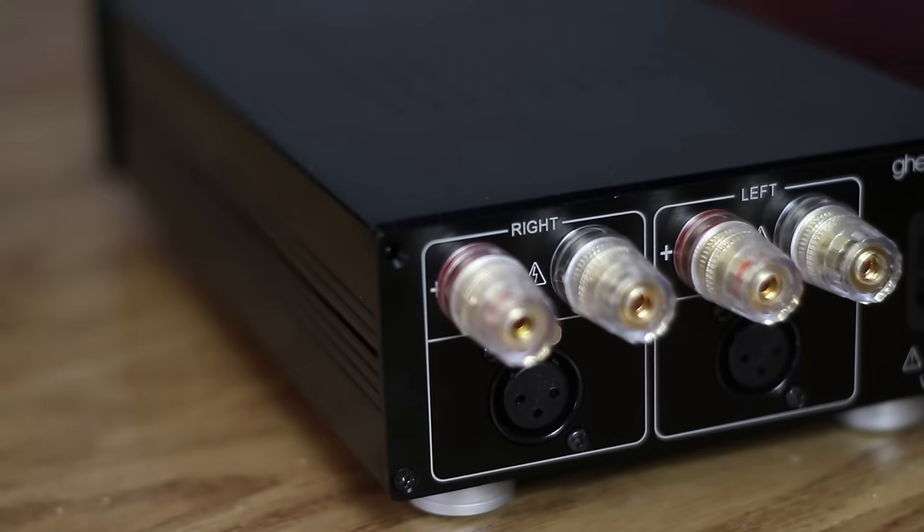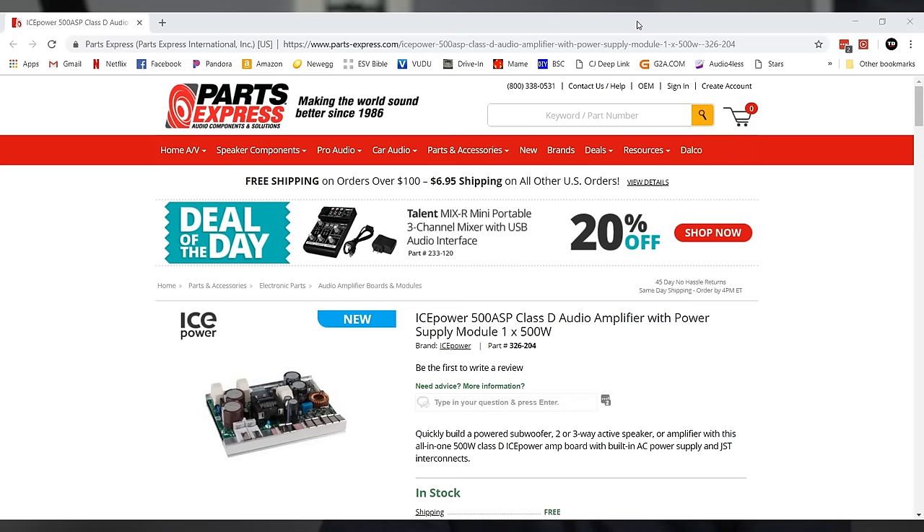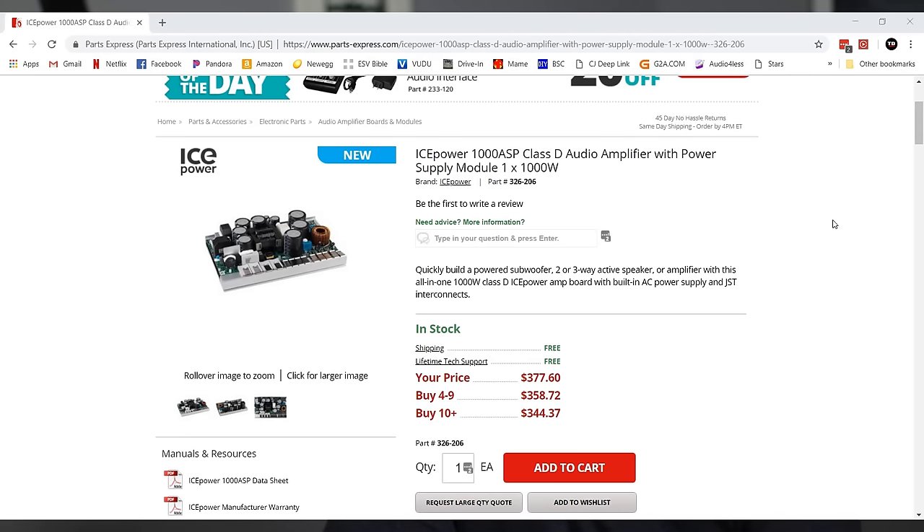The AS modules are cheaper since they need the ASP in order to run. Today I'm going to show you how to hook up a two-channel setup. All the parts I use will be linked in the description. If you want more power, there will also be links to the 500 and 1000 watt versions of this amplifier.